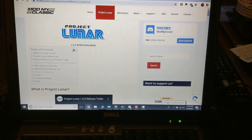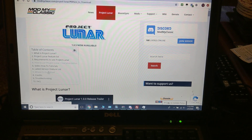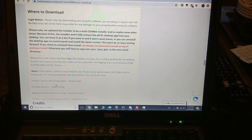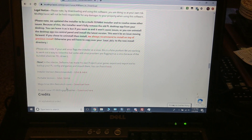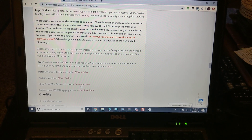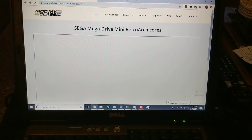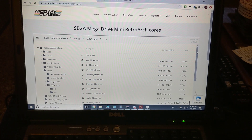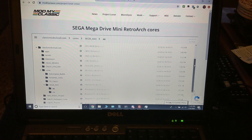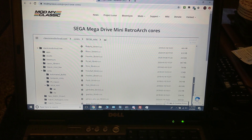The first thing you're going to want to do is go to Project Lunar's page, go to where to download, and go down to Mega Drive Mini RetroArch Cores and download there. Then go down and search for MAME 2003 or MAME 2003 Plus.